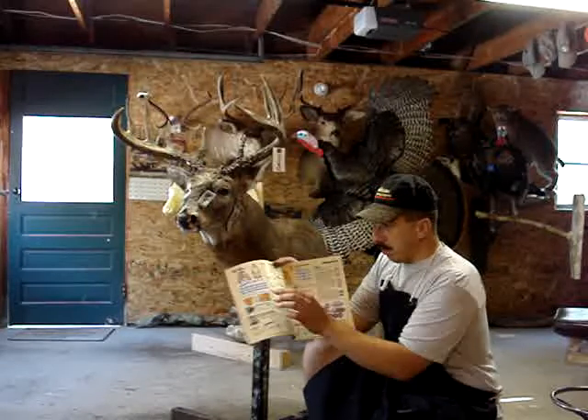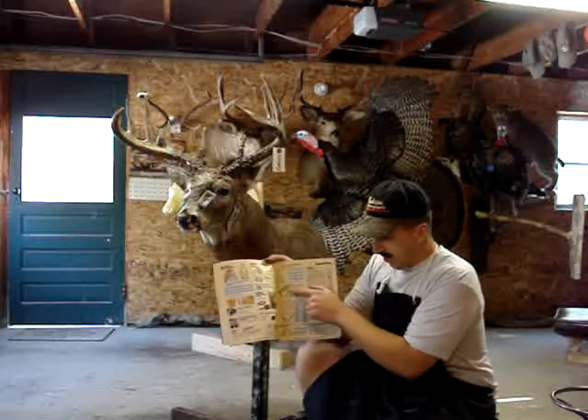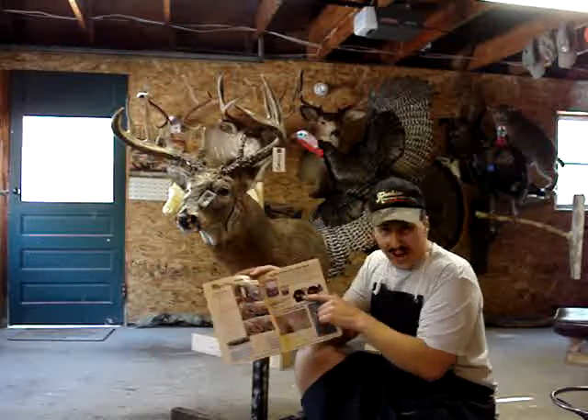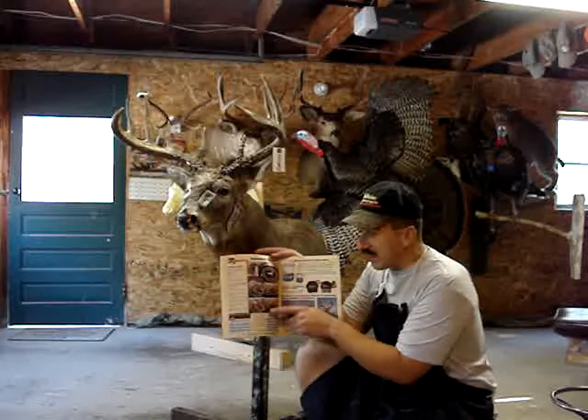They have various supplies: replacement heads, hangers, plastic ear liners, and hats. They also carry Symmetry Set eyes, which are exclusive to Revolution Taxidermy Supply.